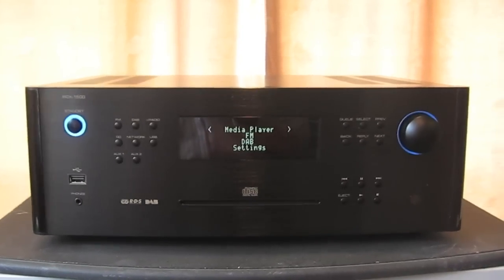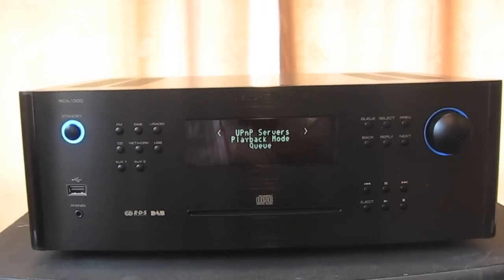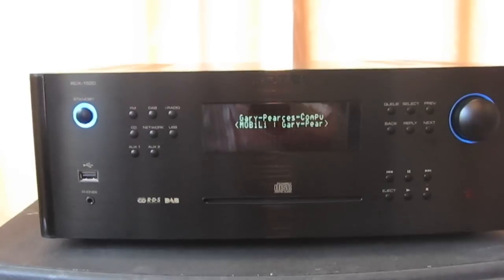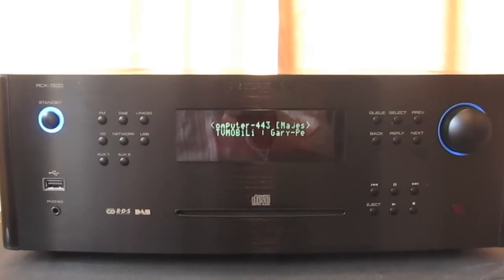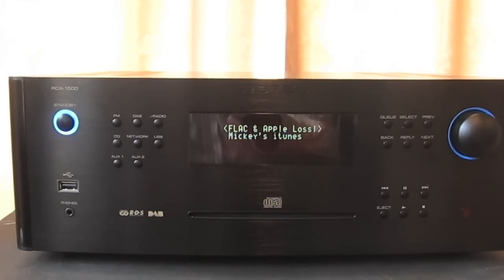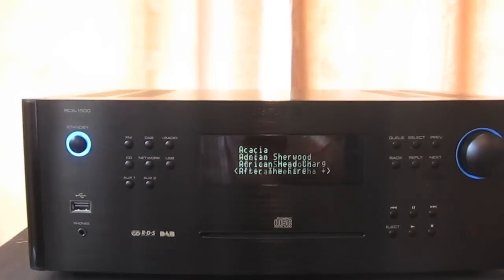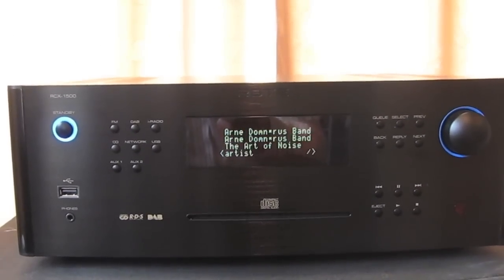Here we have the initial menu where you can choose either FM or the media player. Selecting media player brings up UPnP servers — I've got two listed: TVMobile, and the one I've been using called Majestic. Entering that, you can go into folders or music, then browse by artists. I feel like listening to Ian Dury this morning for the purposes of this video review.